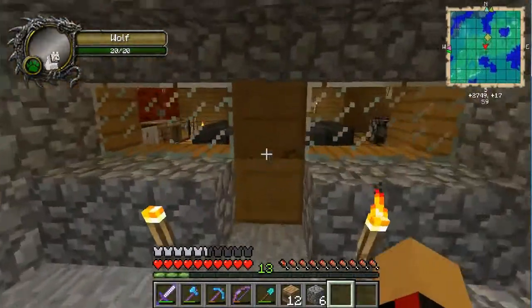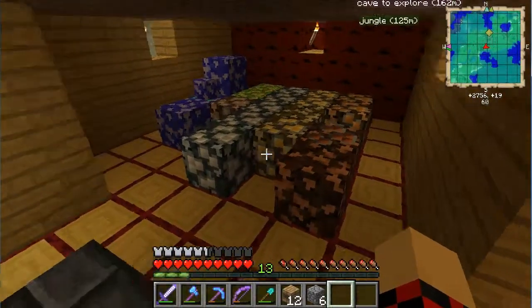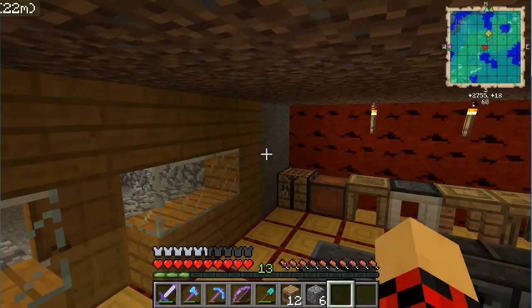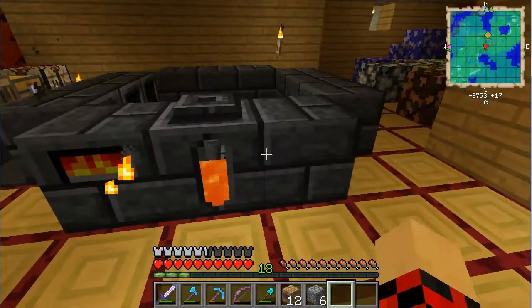Over here is my portal - it's pretty loud and I just linked it to the Nether so I don't want to move it and have to relink it. But I might have to because I can hear it through my house, it drives me crazy. Alright, let's talk about this bad boy over here.